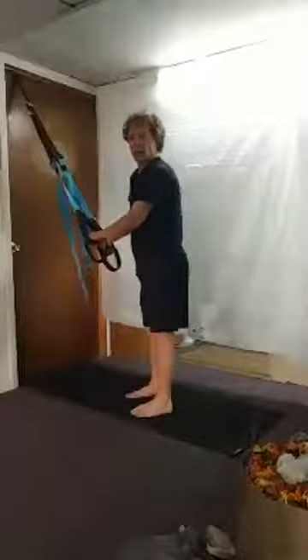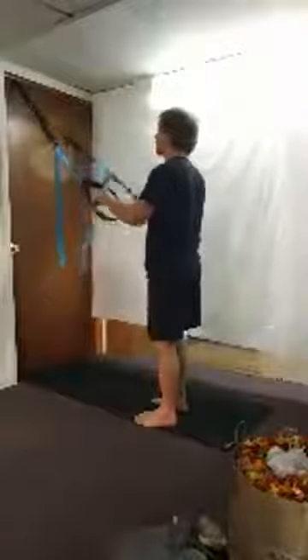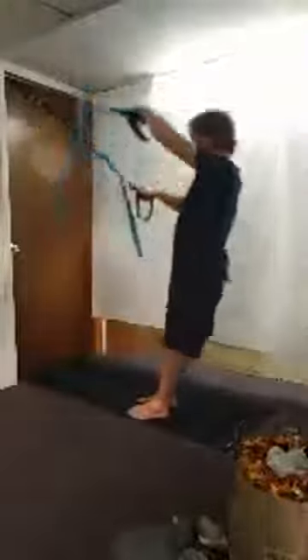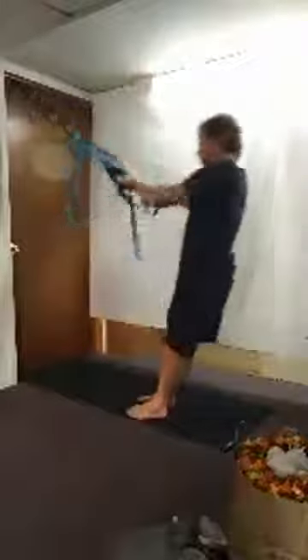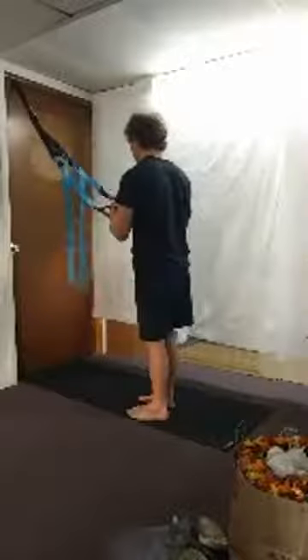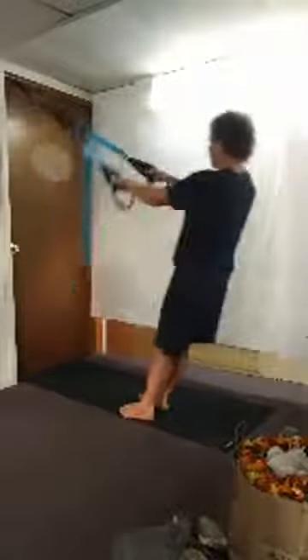A couple more exercises and then we're done — kind of fun ones. We're going to start on the right side. It's kind of like an alligator, so get your lean and go for eight reps. Then switch sides — alligators on the other side for eight reps.